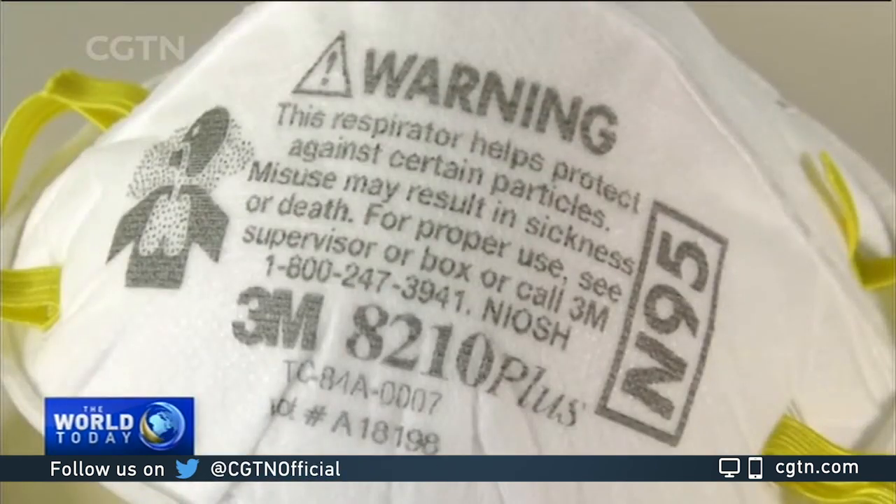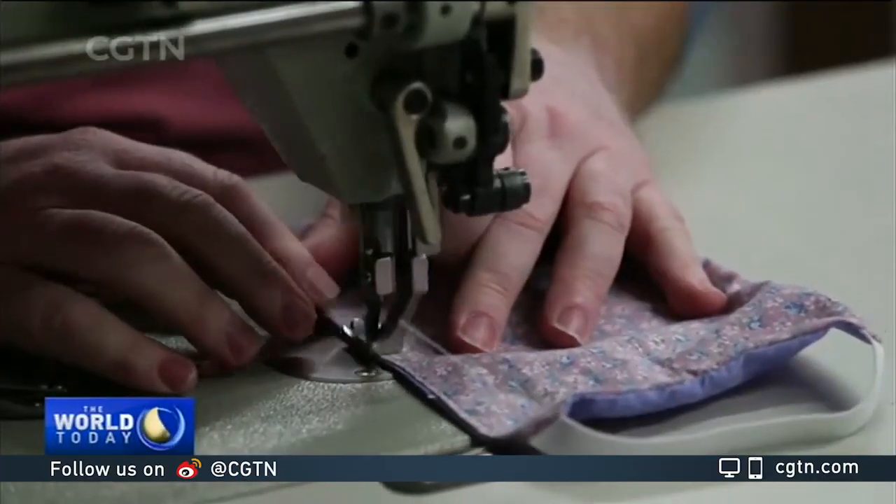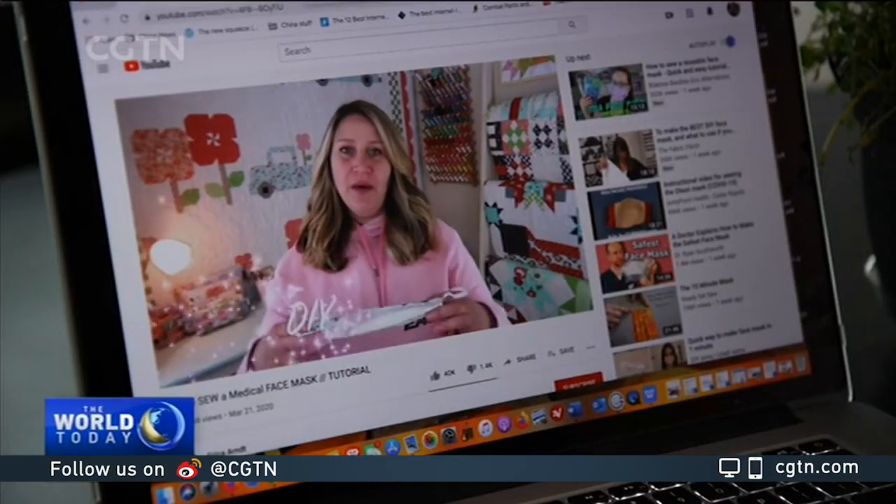None of these homemade masks will be nearly as effective as the N95 masks health care workers wear, but the US CDC says homemade masks can be used as a quote "last resort."